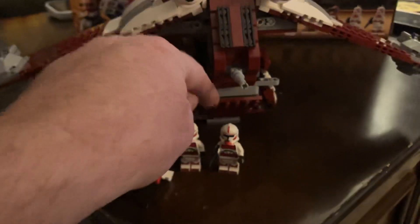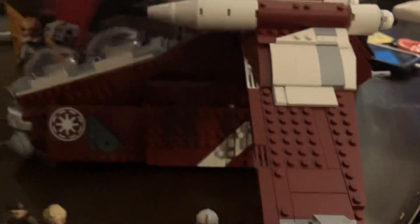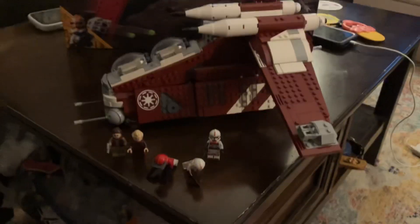I'm pretty sure they detach, and the back opens and all that stuff. It's your pretty standard Star Wars build. I'm a fan of it. I like it. I got it pretty cheap, so I'm happy with it.